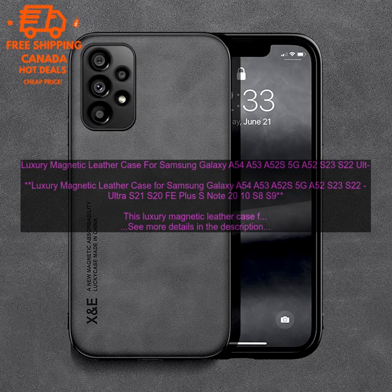Cons: may be too bulky for some users; pricey.